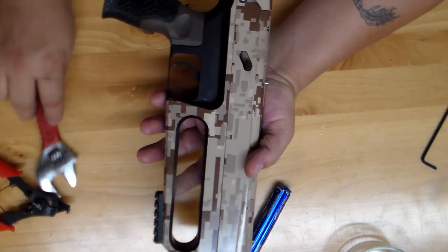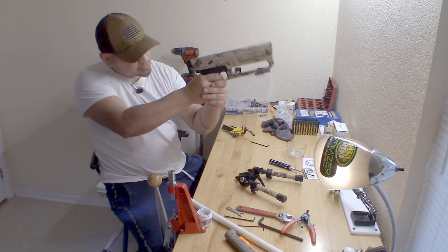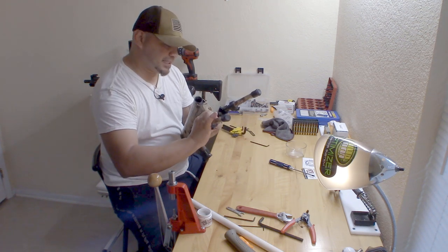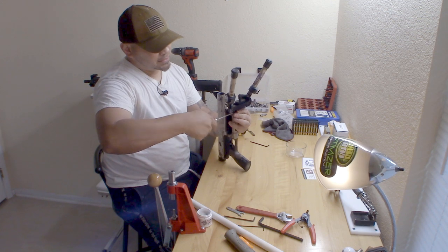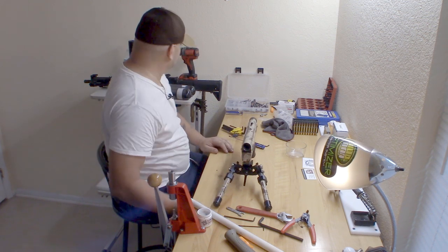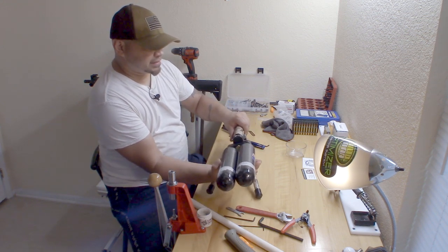Now I'll get the bipod on so I don't have to hold the gun in the side position anymore. Connect the bipod - she's starting to look like a gun again. Next step: put the bottle back. Screw this bad boy back in - make sure you don't cross thread it. If you cross thread this, forget it, you're in trouble. Take your time, do not cross thread this - it should go in that smooth every time.